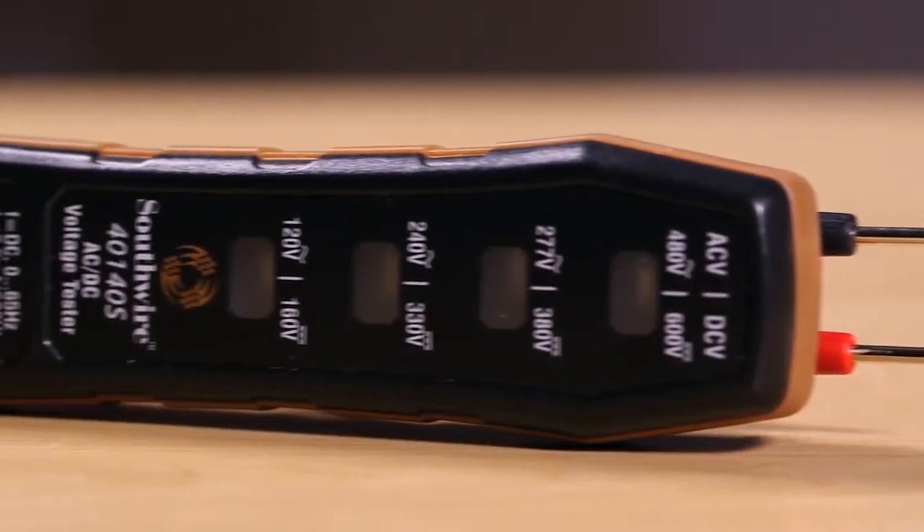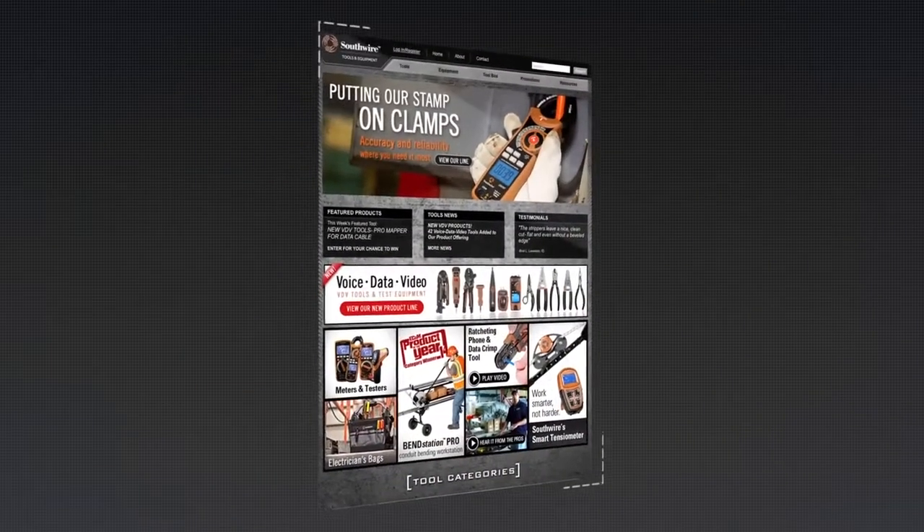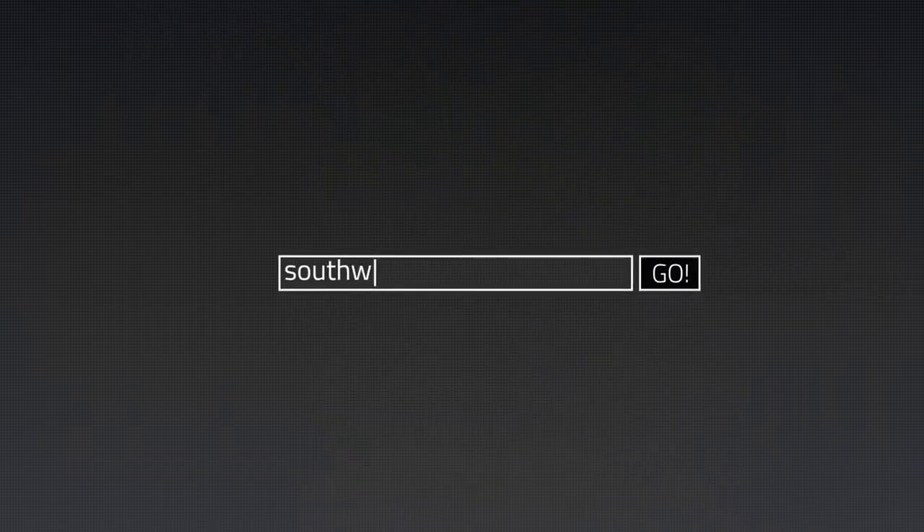The 40140S is easy to use and requires no battery. For more information on the complete line of Southwire tools and testers, visit our website at SouthwireTools.com.